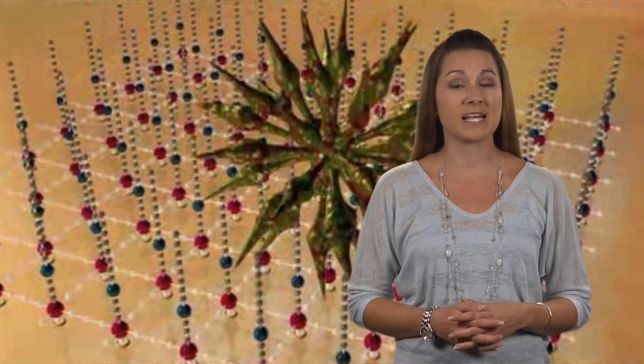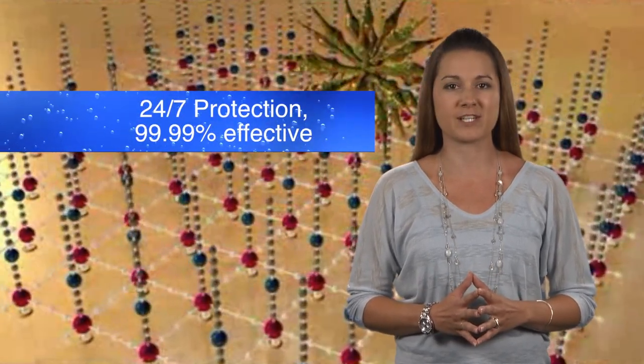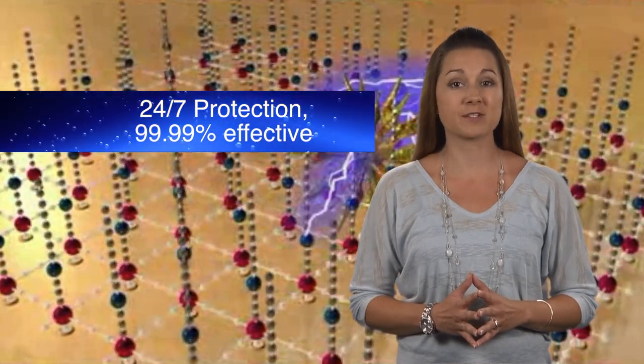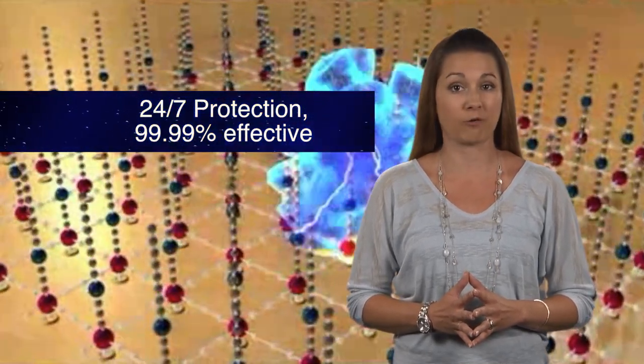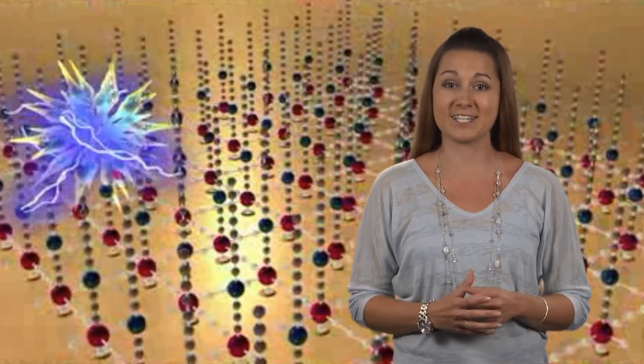Eco RV Pro Micro Repel's safe, proven technology provides RVs with 24-7 protection and is 99.9% effective against a broad spectrum of microorganisms. In addition to the health benefits, Eco RV Pro Micro Repel prevents stains from setting into surfaces, making cleanup much easier, and is proven effective at reducing odors.